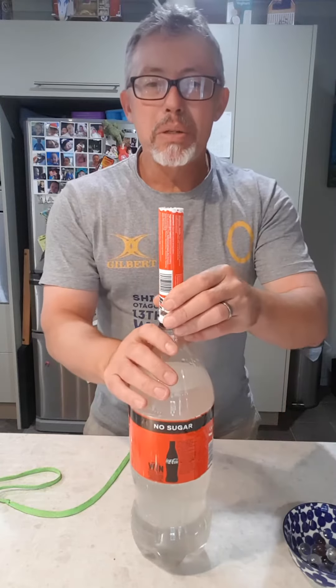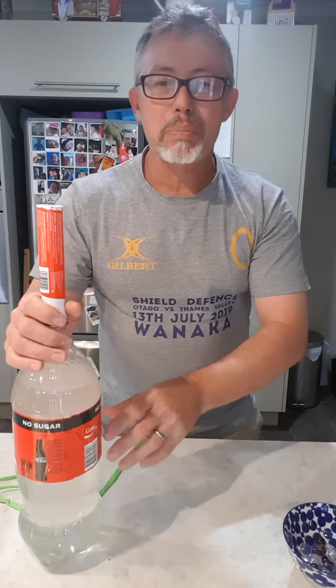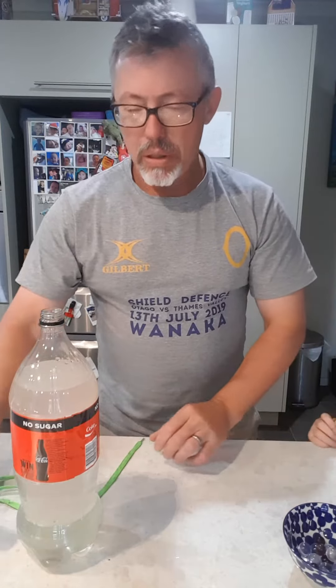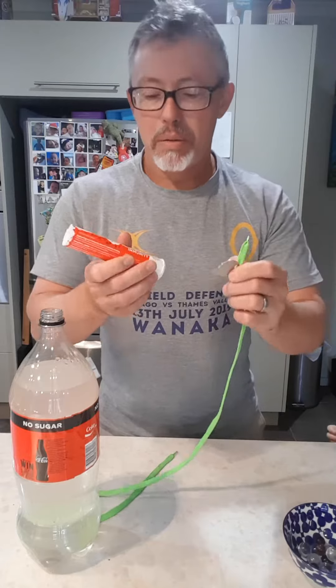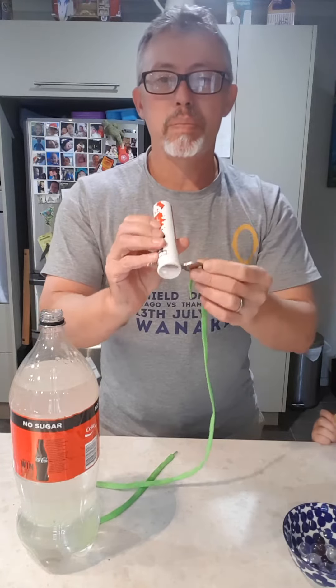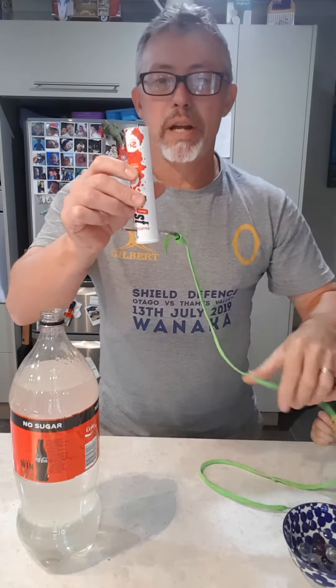So you can't put your Mentos in one at a time because it'll just explode all over you. The best way to feed them in is to — I've cut an old key which I fit into the bottom of my Barocca tube to stop the Mentos falling out.